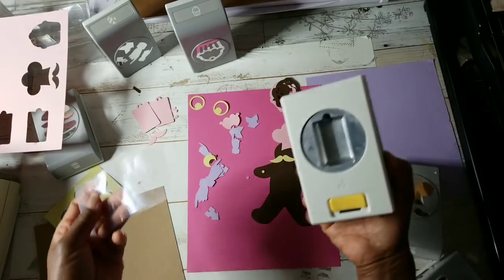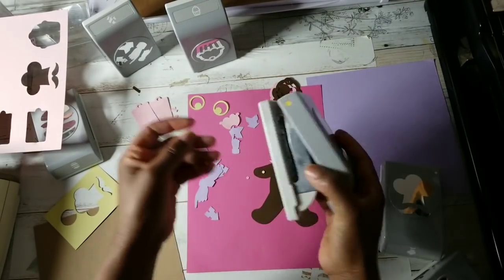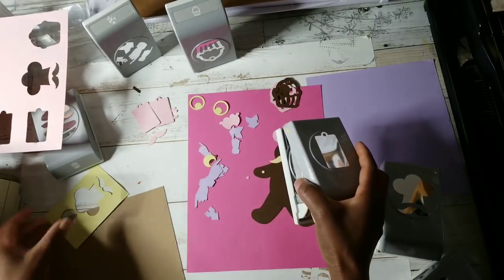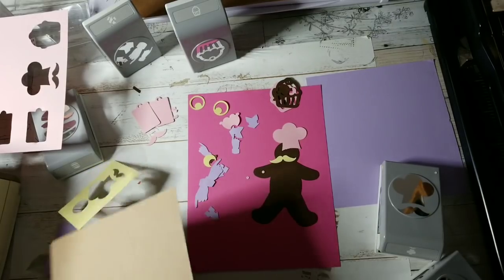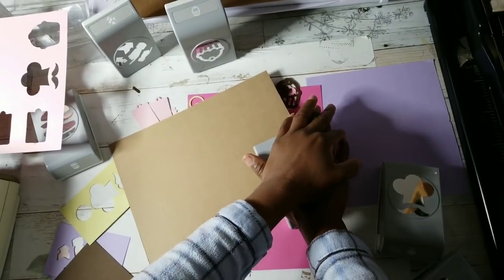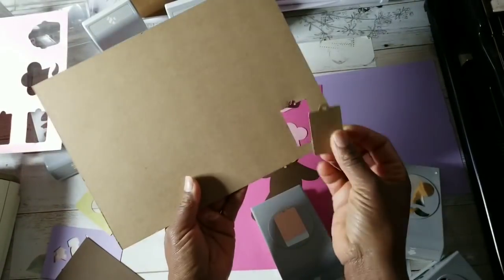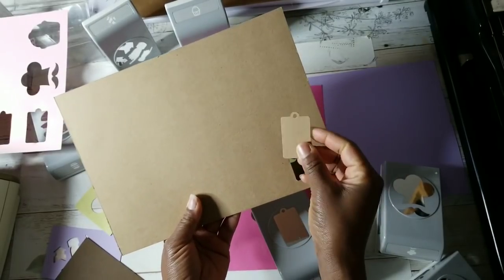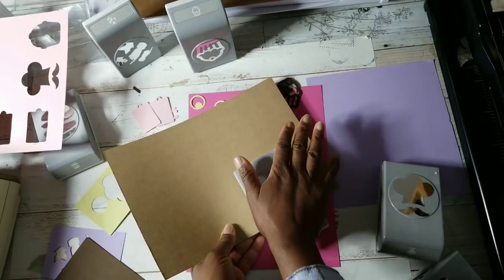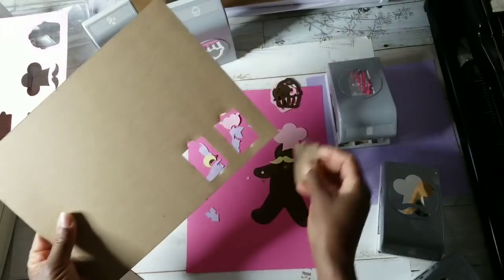Let's see if these punches will work with acetate. Let's do chipboard first because that acetate was pretty small. You can't see where you're punching upside down. This is Recollections chipboard from Michael's — I need to pick some of this up. This is so cool because all punches will not cut out thicker materials. So these EK Success punches — at least that punch will. Let's try the chef hat.